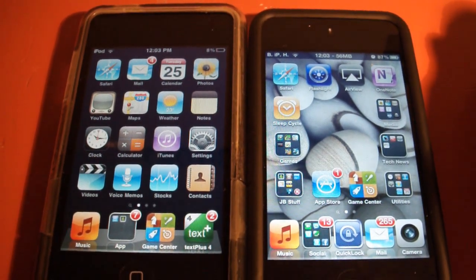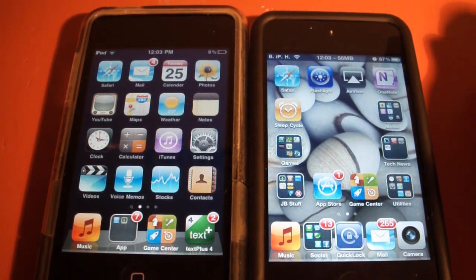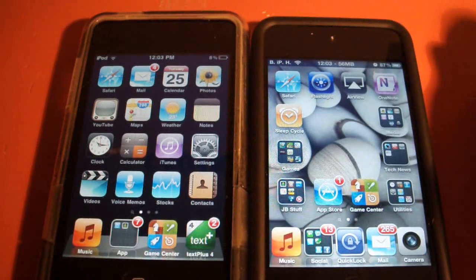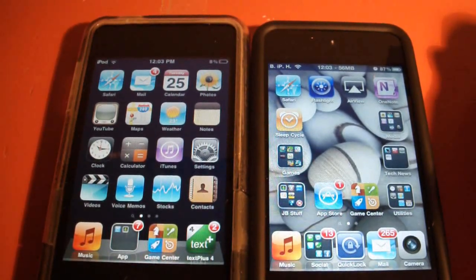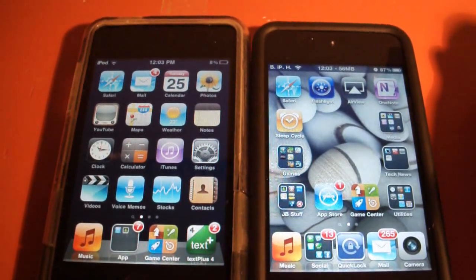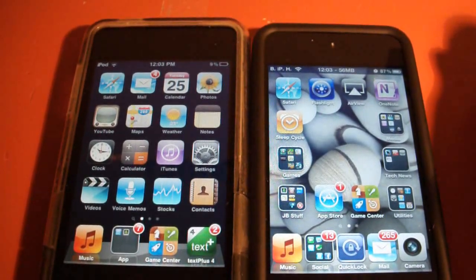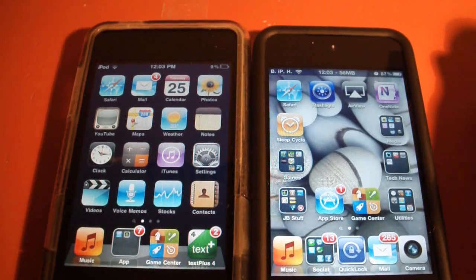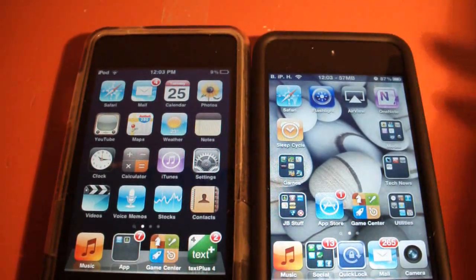Hey YouTube, you're watching Brad's iPod Help and today I got an application that will allow you to stream videos from one iDevice to another. This application is called AirView. It works for any iDevice — iPad, iPhone, or iPod Touch — and you do not need a jailbreak because it is free in the App Store.